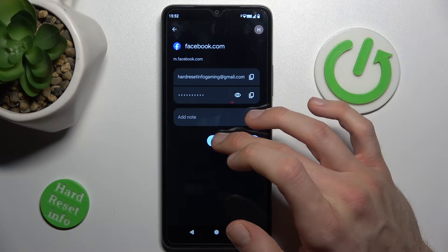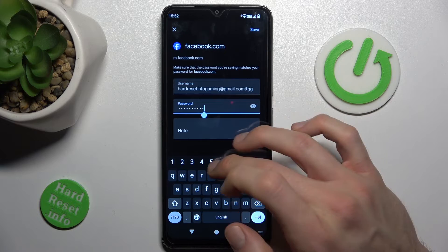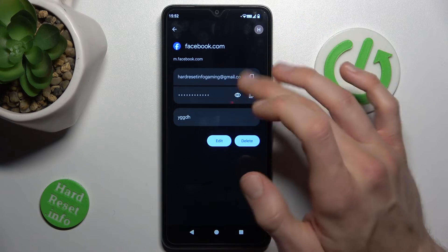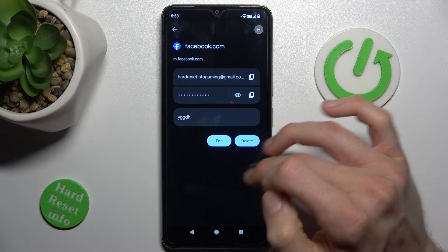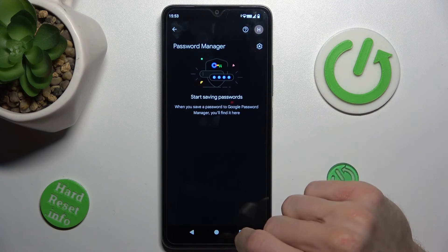We can also edit it by pressing Edit, and there we can add something to the username and password, and we can add a note. When we do this, we press Save to save it. We can also delete all what our smartphone remembers by pressing Delete and confirming by pressing Delete again. And that's all.